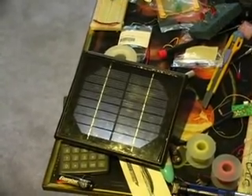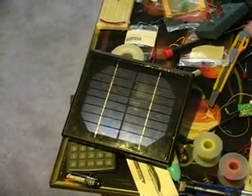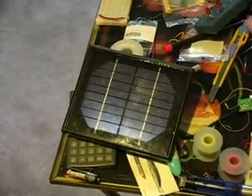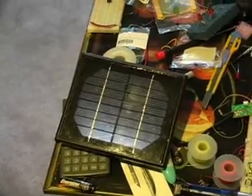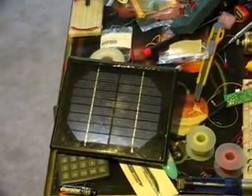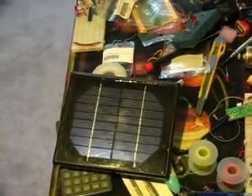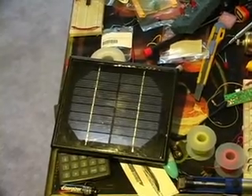Hi guys. Production values for this one won't be very good — I just put it together pretty quickly. I was sent a solar panel and an external circuit by my friend Jimbo. What he wants me to do is make a circuit that charges batteries during the day and runs at night.